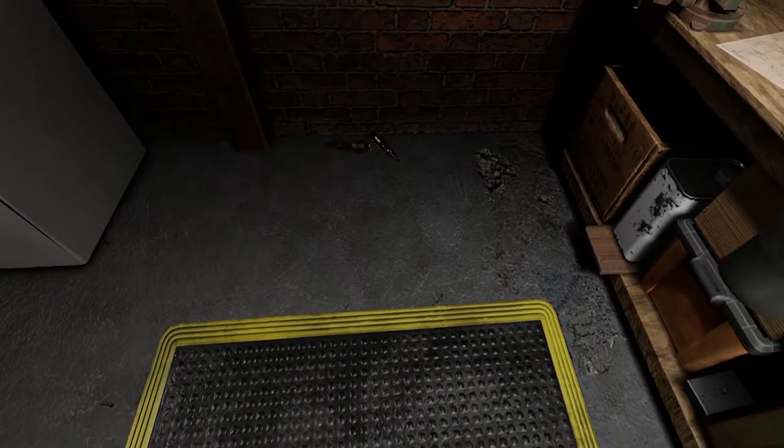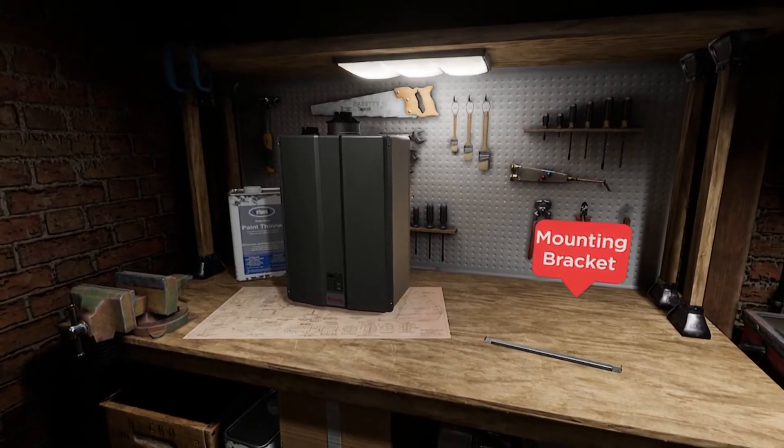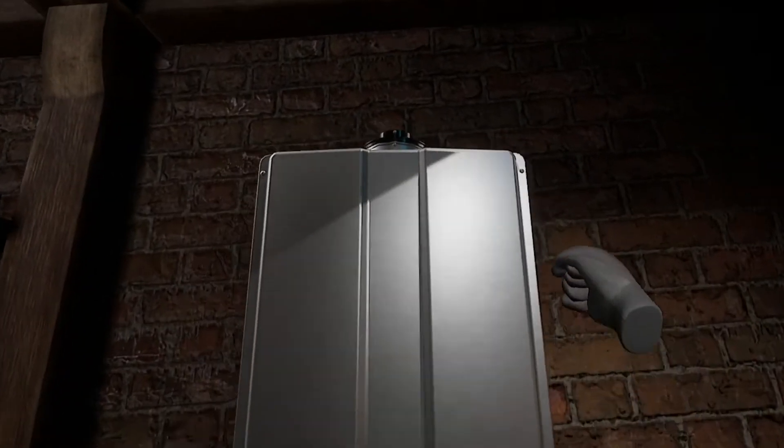Now let's get a Renei tankless in place. First, hang the wall installation bracket, making sure it's level. Looking good.